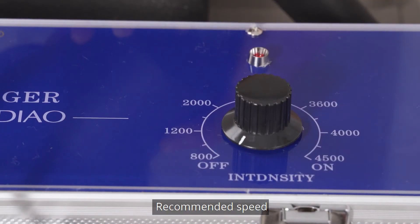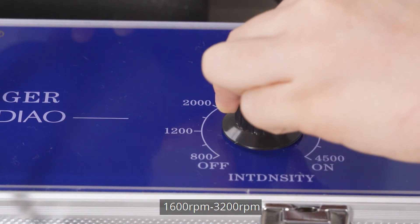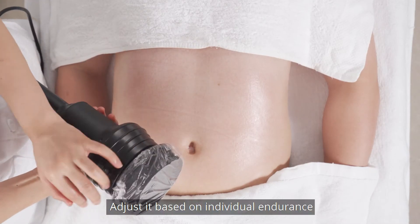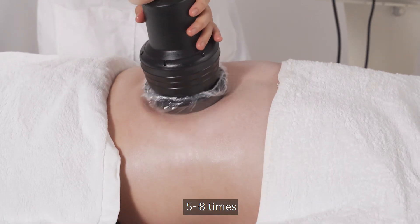Recommended speed: 1600 to 3200 revs per minute, adjusted based on individual endurance. Move the massage head slowly around the belly button 5-8 times.